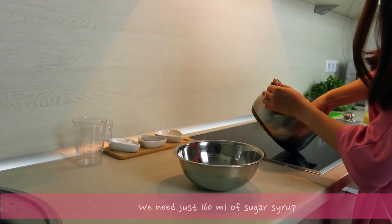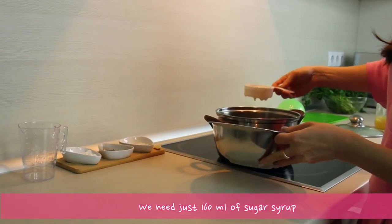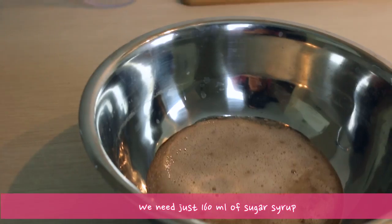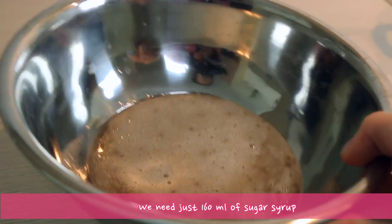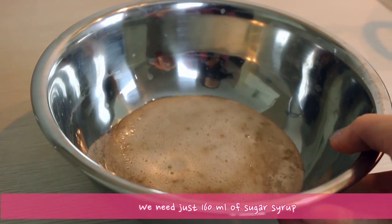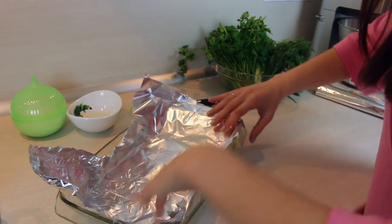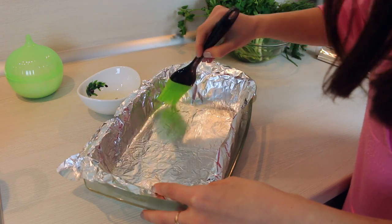Now our sugar syrup is ready and we are going to use just 160ml of it, so measure it. Now let's prepare our baking dish — cover it with foil and grease it with a little bit of oil.